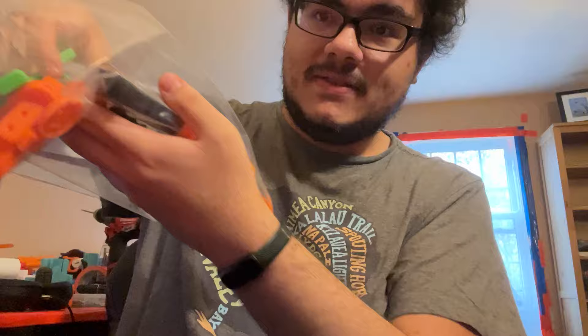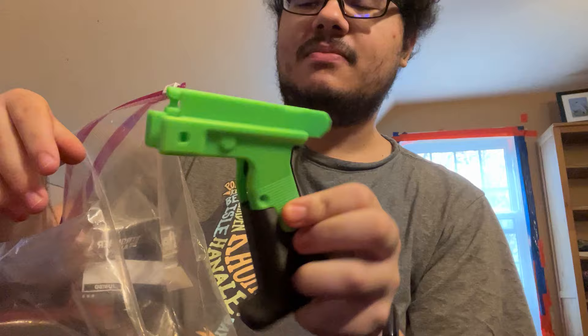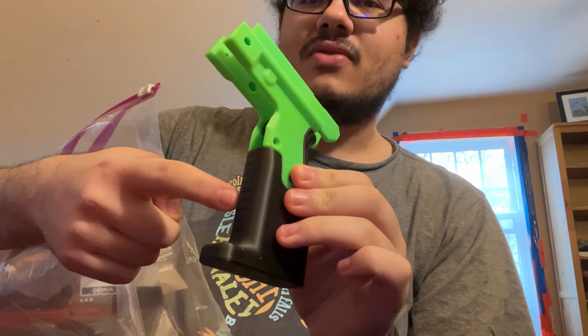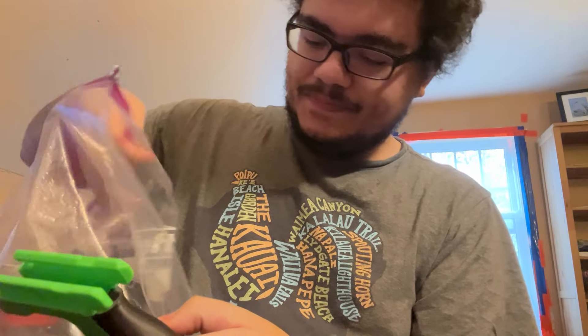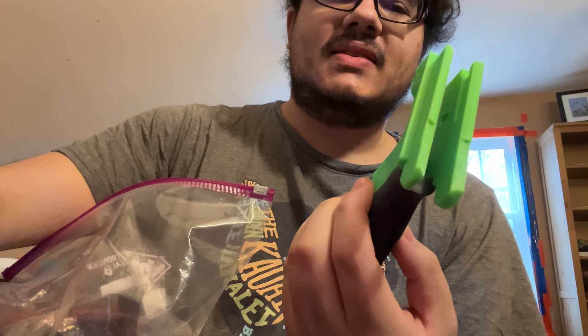Working on the prints — been working on these past few days. Doing it in a nice little green color scheme: green, gunmetal gray, and a really nice bright orange. These are all filaments from Fusion Filaments.